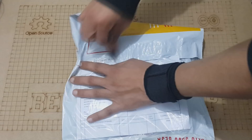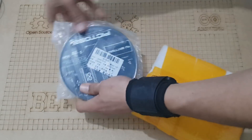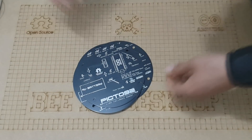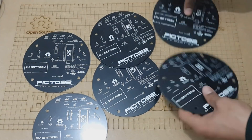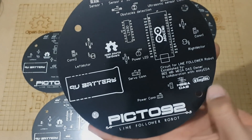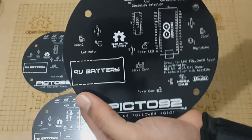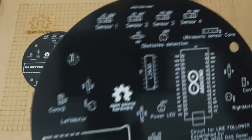Five days later I got my PCBs. It is really awesome — with the black color, the circular shape, the name of our robot Pikto92, and all the tags that I've made. Actually, this is not the first time EasyEDA has impressed me. This high quality finish was expected.